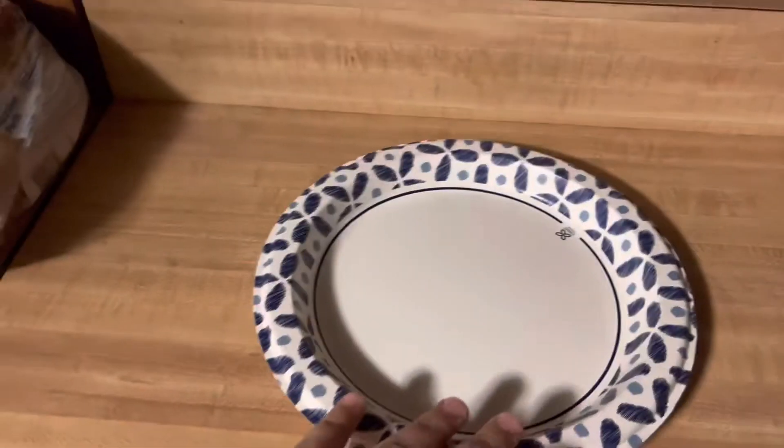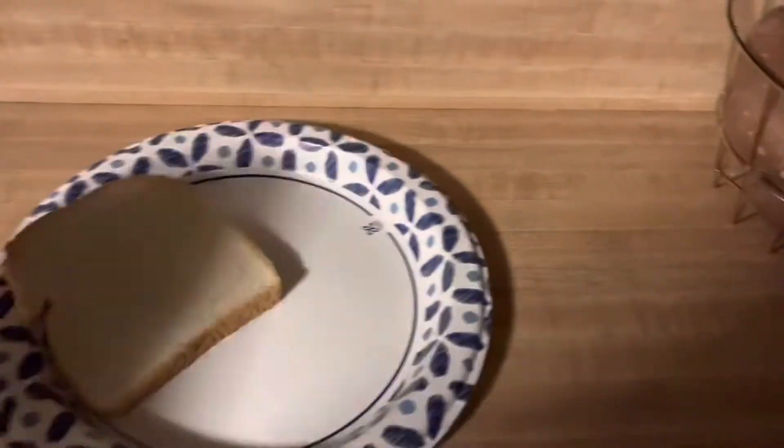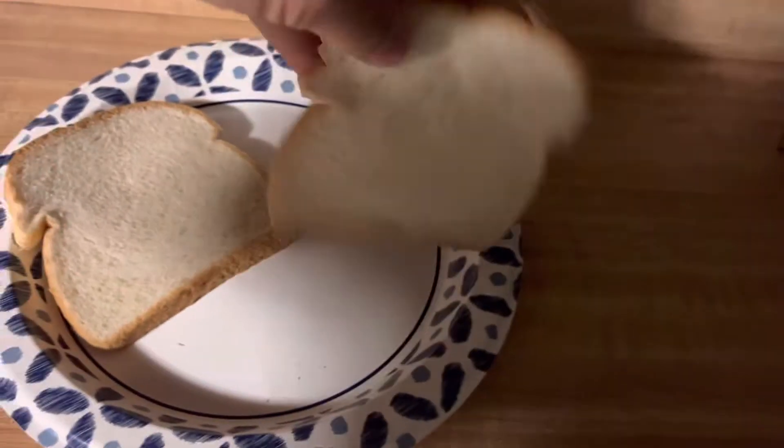Now, first you get your plate. Then, once you have a good plate selected, you put the bread. First, you put one slice face up, another slice face down.